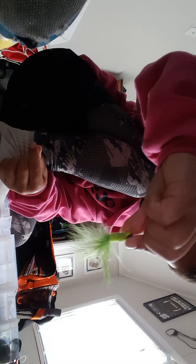Then we have a Strike King jig, color green pumpkin. It has a Super Chunk Jr. as a trailer on the end, also green pumpkin color. Then we have this little furry thing — I don't even know what that's called. If you know what this is called, leave it in the comment section.